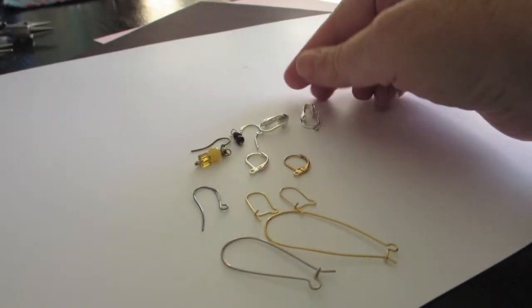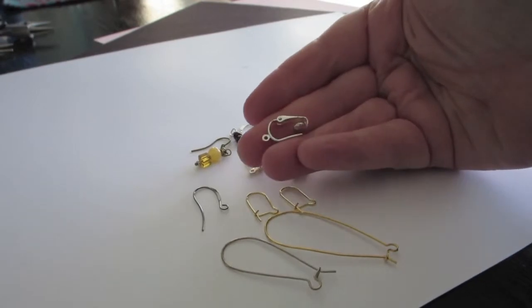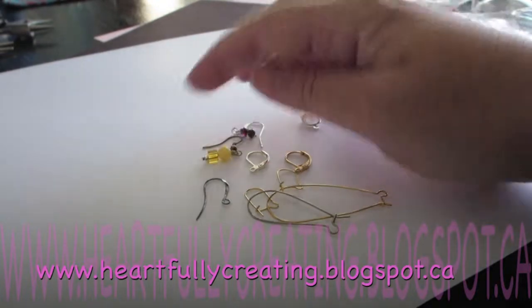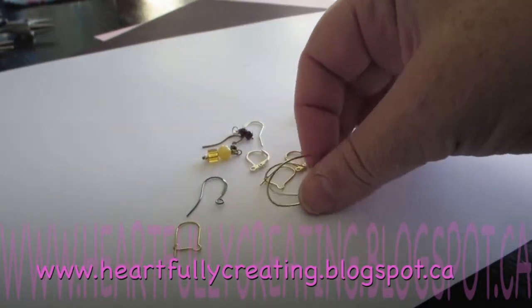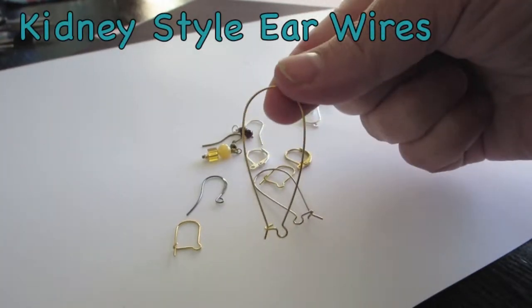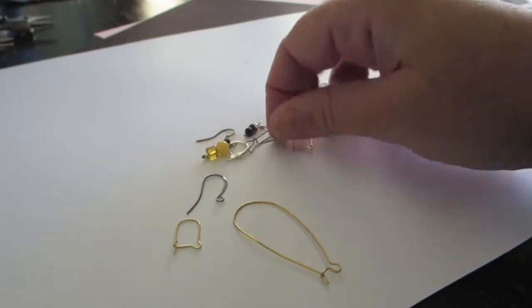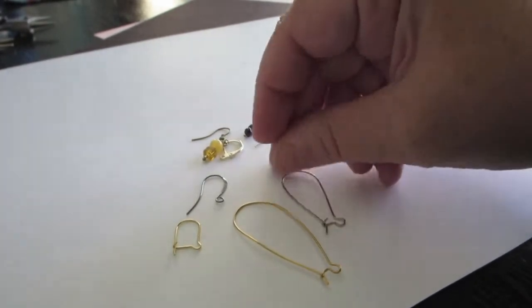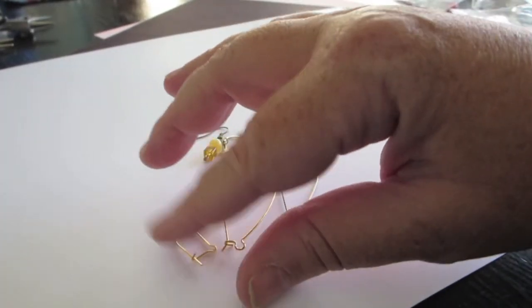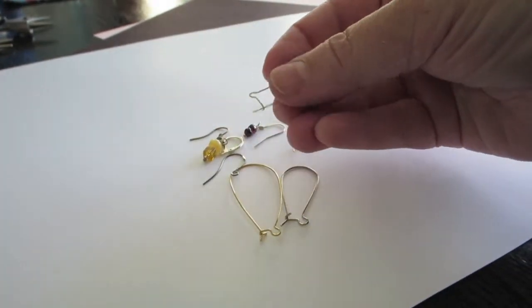Okay, when we make earrings one of the key things that you need are something called ear wires. That's the part that gets suspended in your ears for anyone who doesn't know. I like to make them out of wire by hand but these are ones that have already been made. These are called kidney style ear wires and they come in an assorted range of sizes. This is a medium length one, and everything comes in a different range of metal sizes like gauges, which is the thickness of wire, and metal styles.